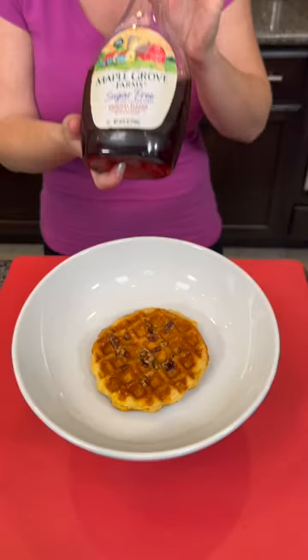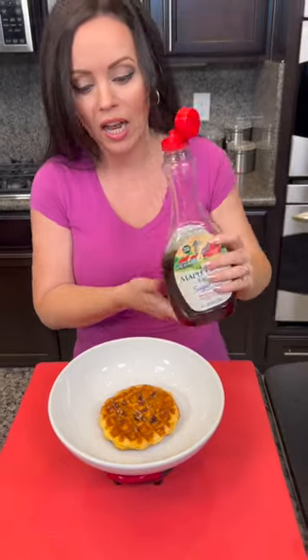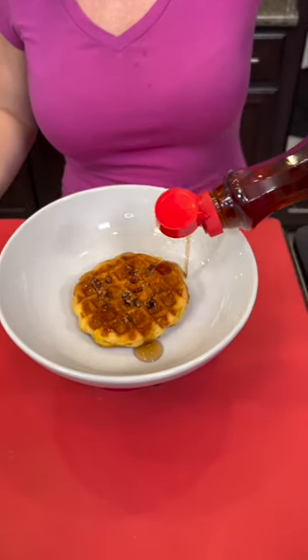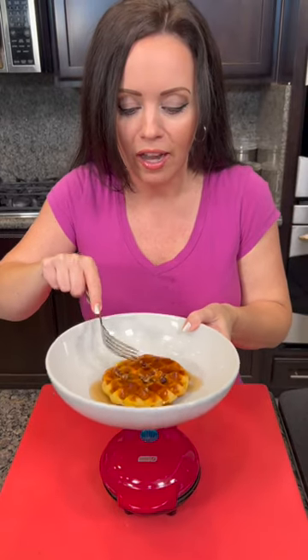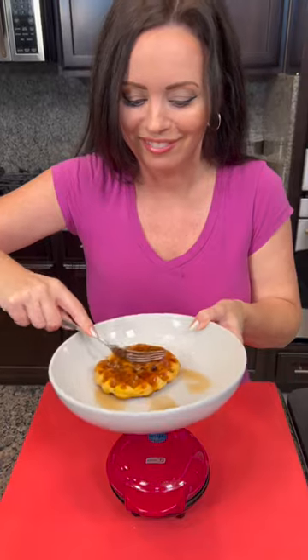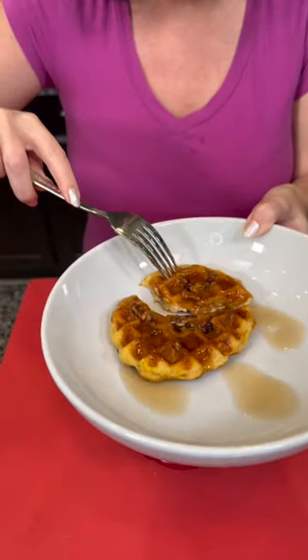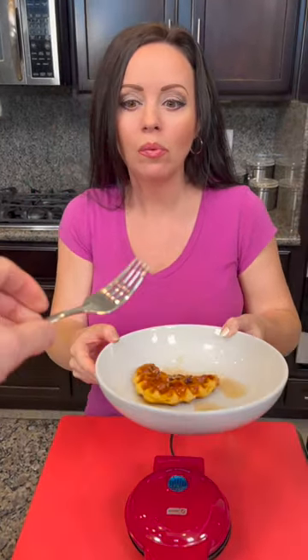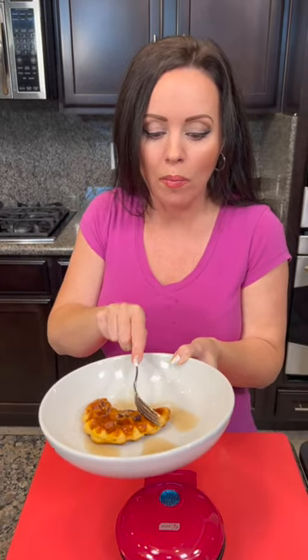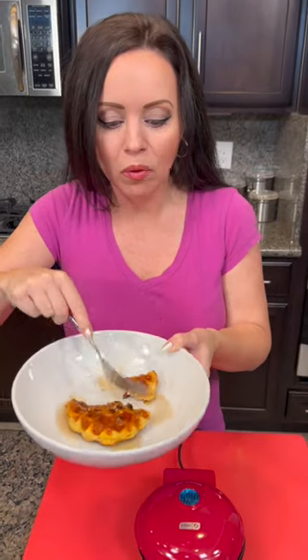The only other thing missing is some maple syrup — I'm using the sugar-free kind because it saves some calories, but you can use whatever you want. Kyle, come taste test this one! Is this a dessert or breakfast? I think it could be a breakfast. It's nice and toasty on the outside but still soft in the middle — somewhere between a waffle and a biscuit. I don't like it... just kidding! Isn't that good? This was a winner!